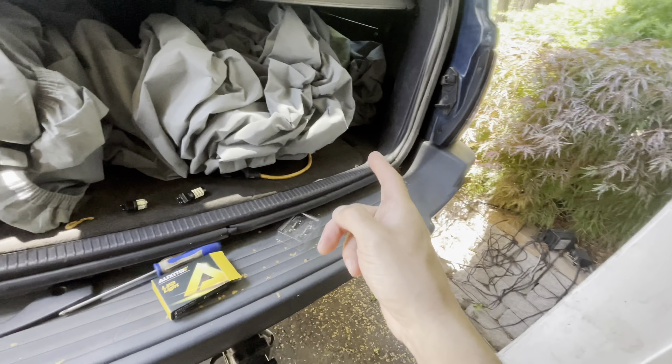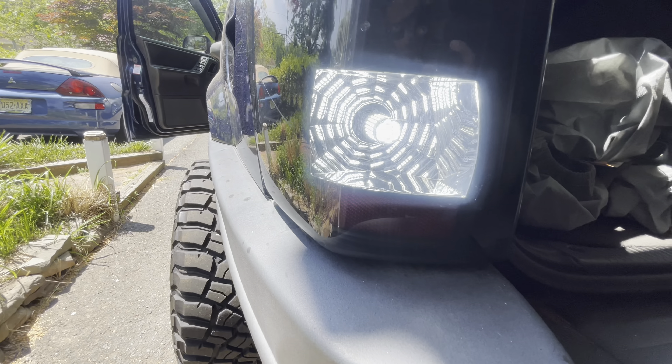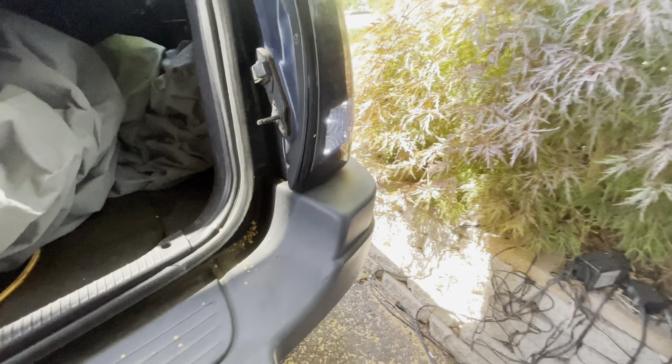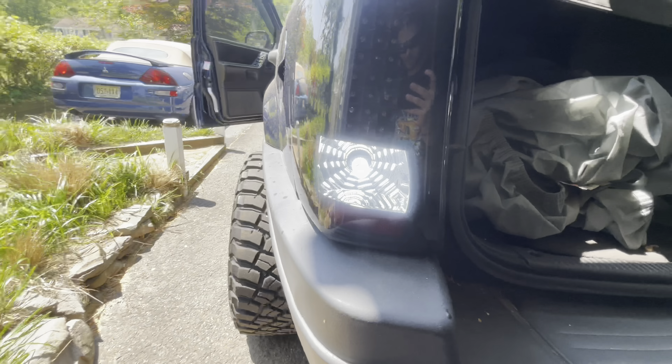I'm going to do the other side off camera since you obviously don't need to see that. But look at how dull the old one is — and then boom, look at how bright that new one is. Honestly, I don't even think you guys need a nighttime comparison. This is broad daylight and it's a night-and-day difference.